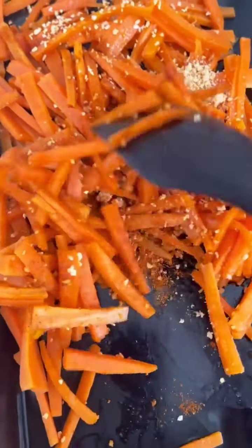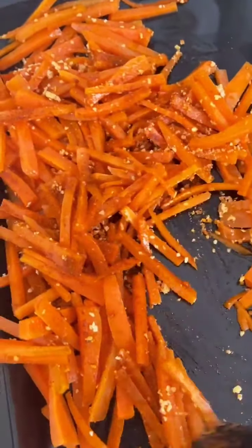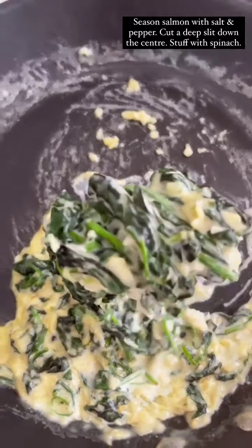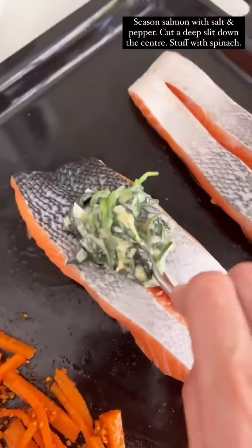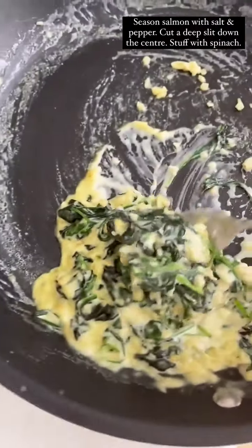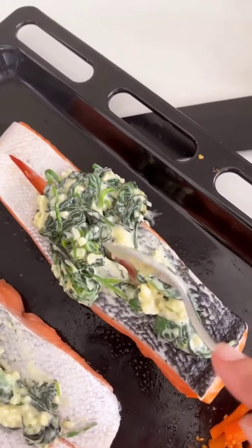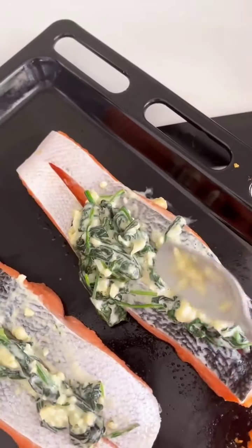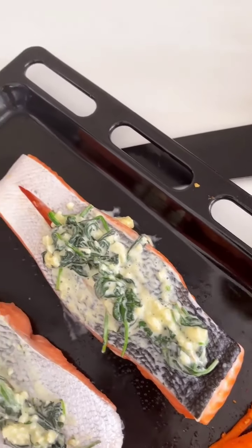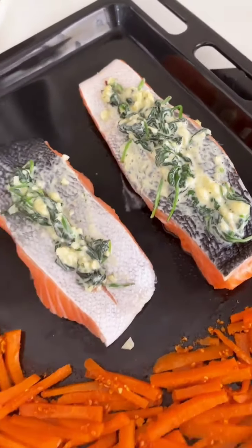You can use your hands — much easier. We're just going to take this and stuff it in. Make sure your salmon has been seasoned with salt and pepper. Stuff it all in. Roasting it with the carrots.